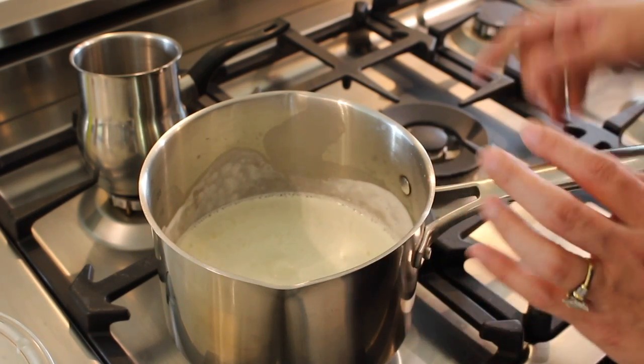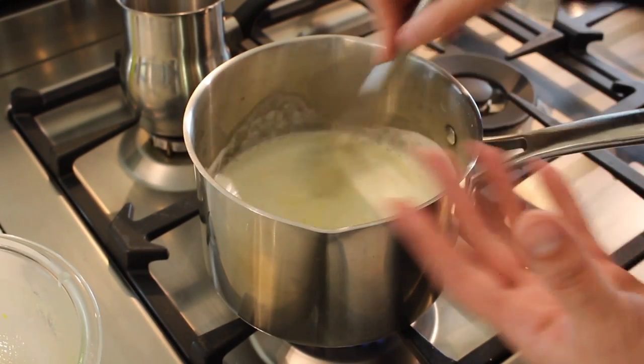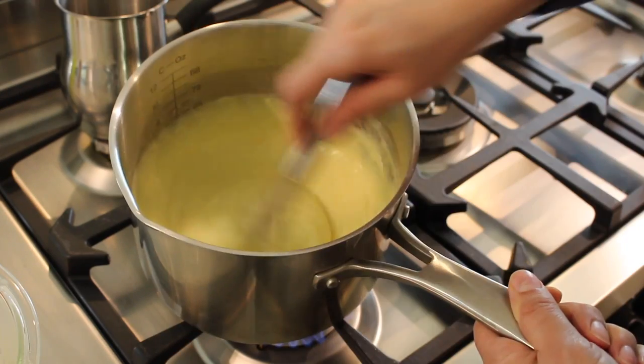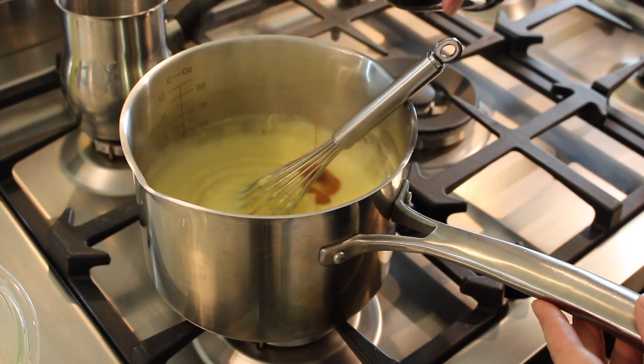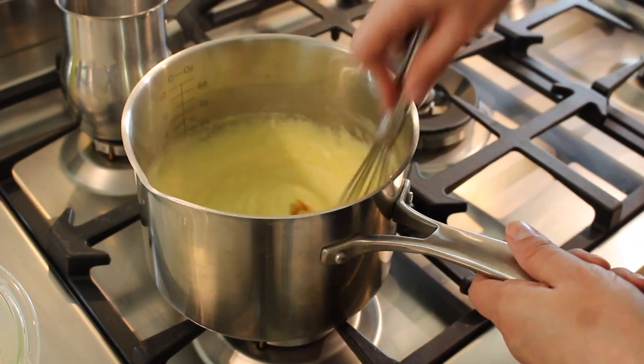Now we're going to cook this mixture, stirring constantly. If you don't stir, it's going to burn from the bottom as it begins to thicken and you'll have to start all over. When it reaches the right consistency, we're going to turn off the heat and add our vanilla extract, giving it a nice mix.